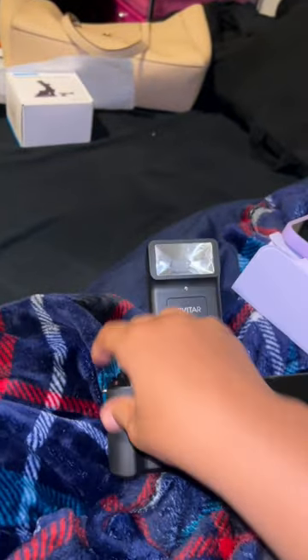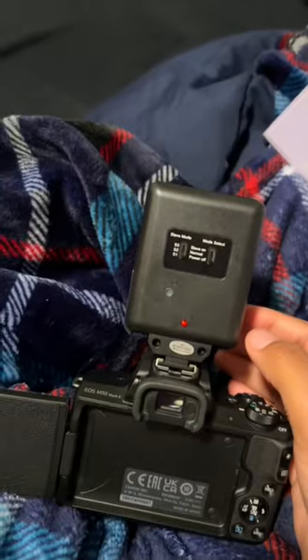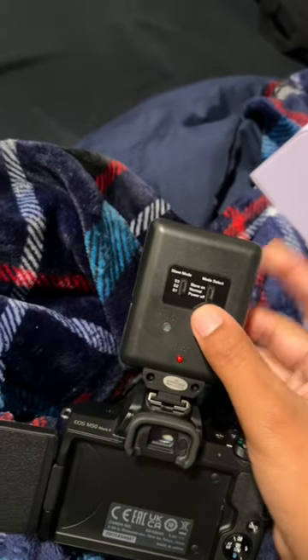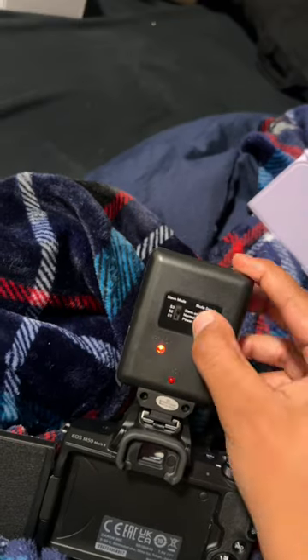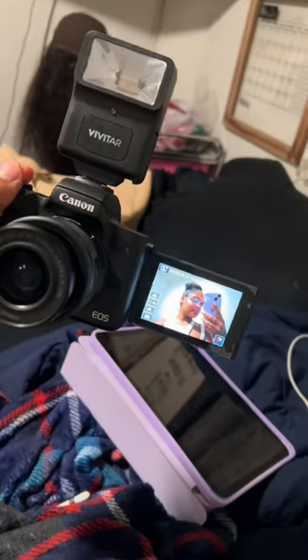At first I thought it was just a light that comes on the minute you put the camera on, but it's not — it's actually a photography light. So this is me trying to figure out how to work this thing because I really did not know how. I finally got it to work and then this is me, how I look.